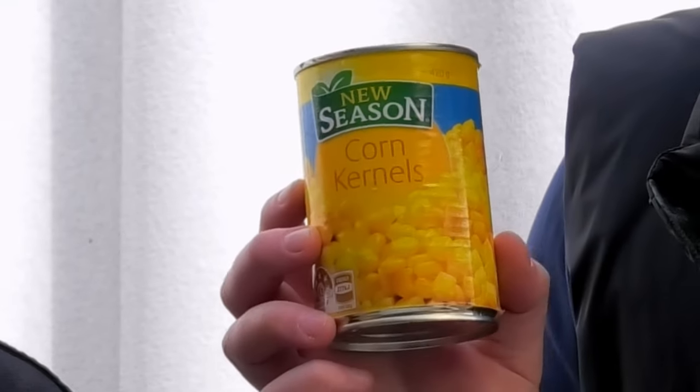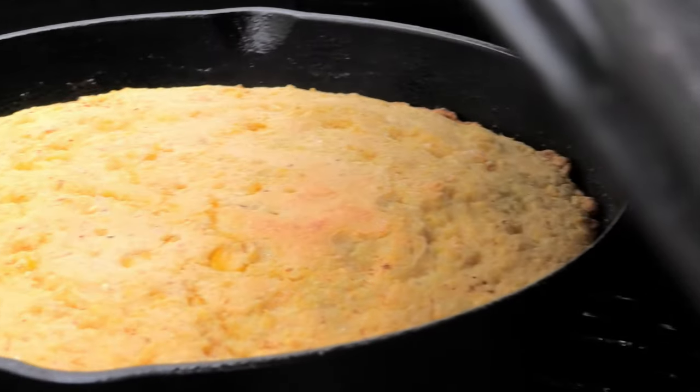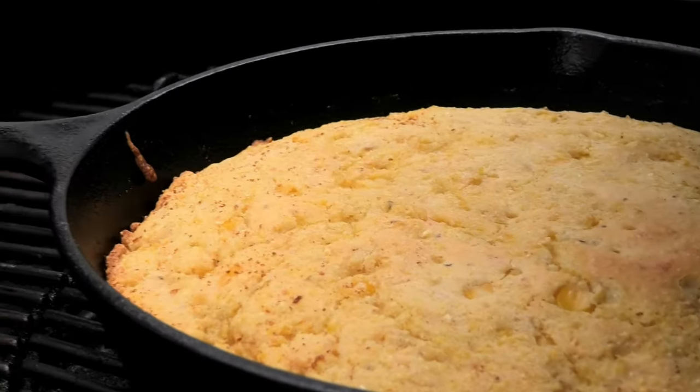Tom, why do you have corn kernels in your bin? I'm talking about mate, we're making cornbread today. I thought this was a barbecue channel. Mate, we've been cooking way too much meat lately. We need to give the people something sweet. Cornbread! Yes, it's going to be a sweet and salty snack. We're talking about cornbread. Check it out.